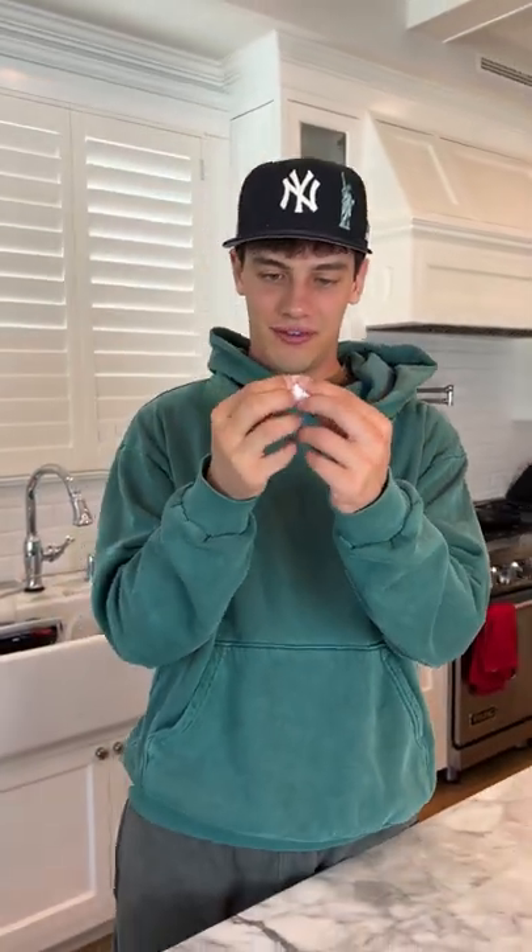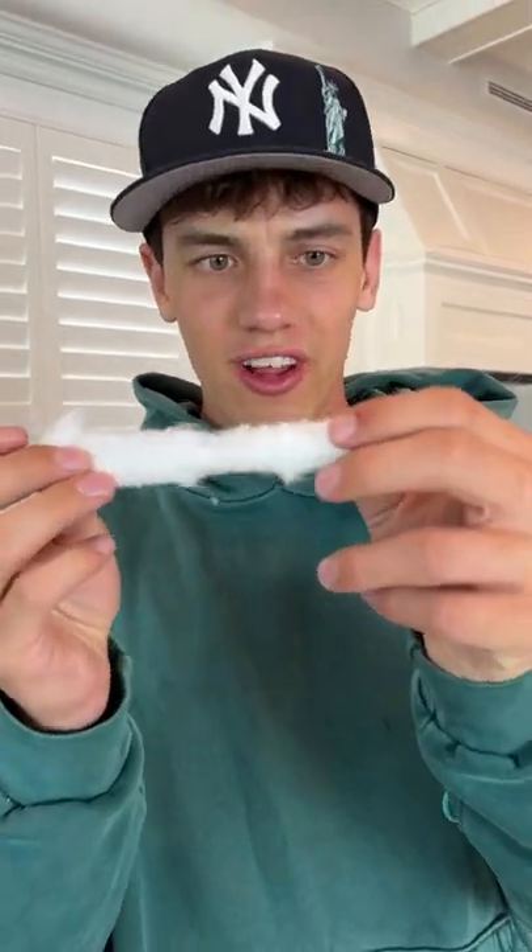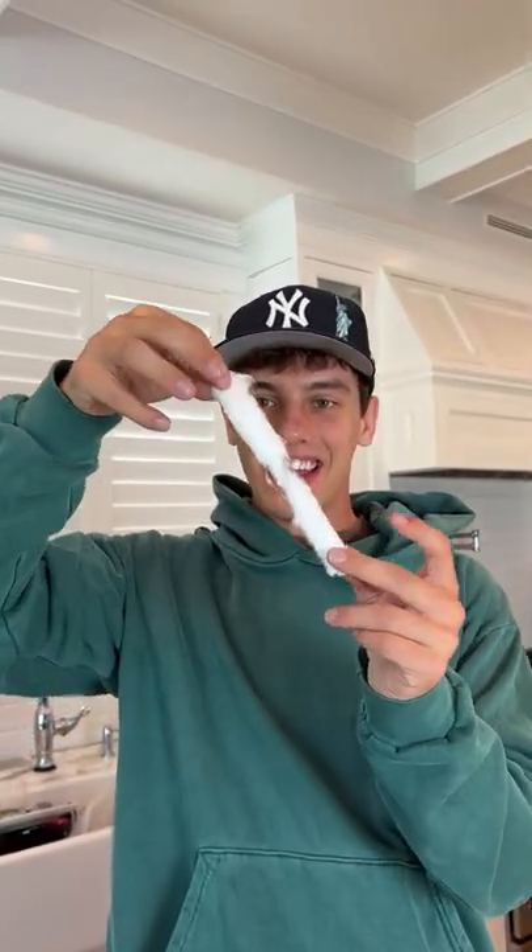Alright, so here we have the cotton ball, and if we just start peeling it and unrolling it, it literally just unrolls in my hands. Look at that! It actually works!